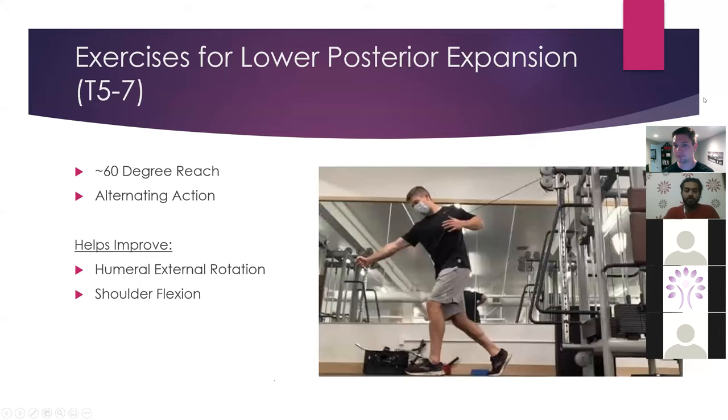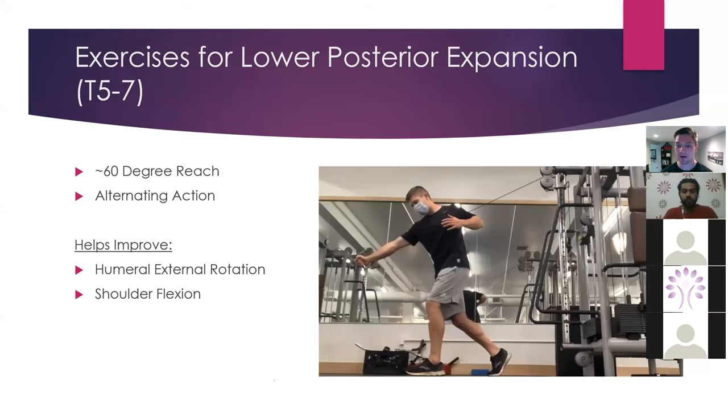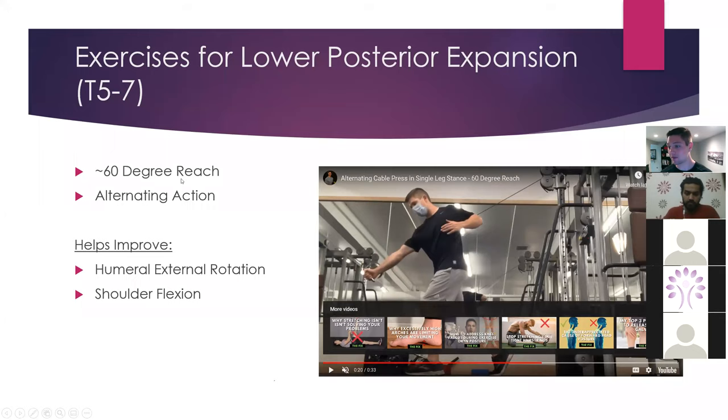Here's another pressing variation in single leg stance — if you want to know what single leg stance is, it's the mid-stance phase of gait. Here I'm pressing and rotating, trying to keep my stack. Make sure you don't pull the cable too far back because you will lose your single leg stance. This is going to be great for restoring external rotation and shoulder flexion at about a 60-degree reach. You might also get some internal rotation, assuming your pec's not compressing the anterior rib cage too much.